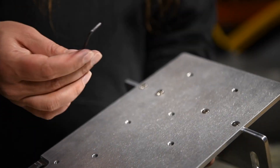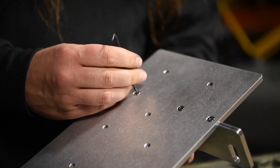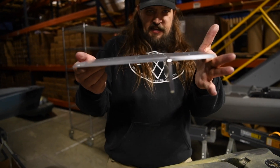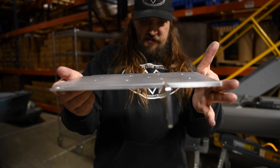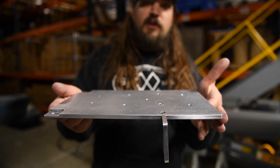Now that we have them all hand started, we're going to just hand tighten. See that angle? There's a slight angle raked forward. Now we're ready to take this assembly and install it on the boat.